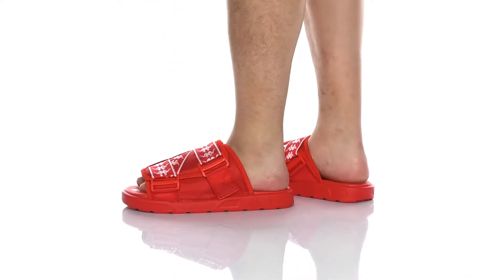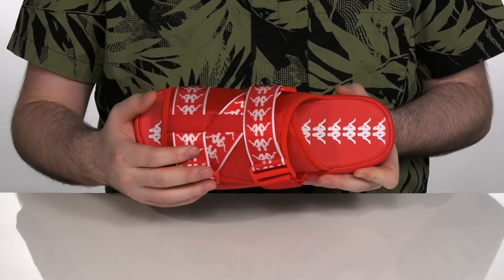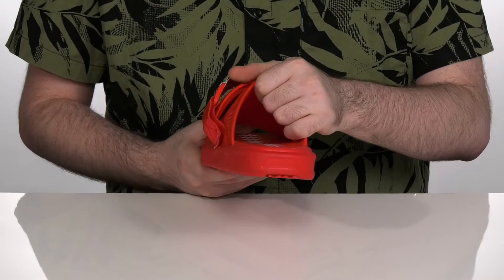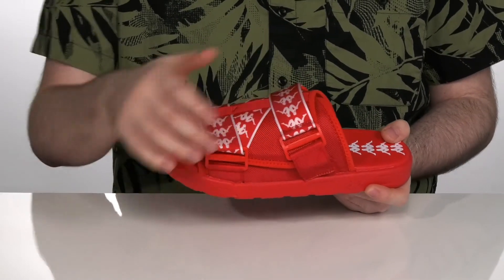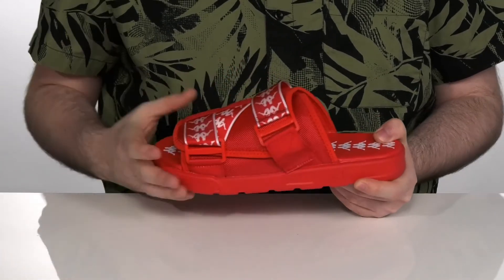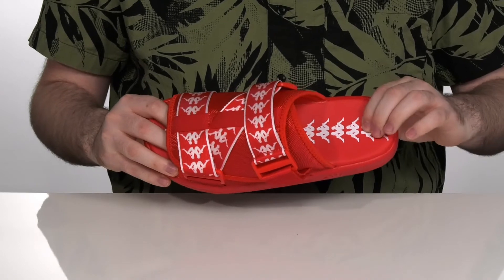Enjoy your summer when you're wearing this great slide-style shoe from Kappa. This design has a textile upper with a very padded textile lining to hug you supportively. It's got two adjustable straps with a hook and loop closure to give it a super tight and secure fit.